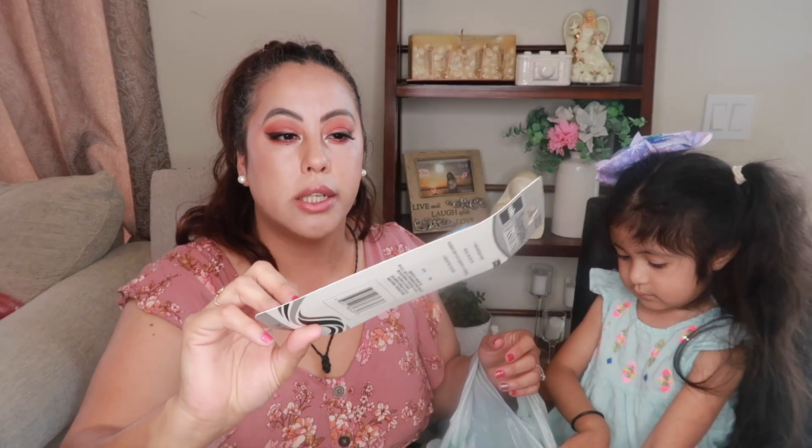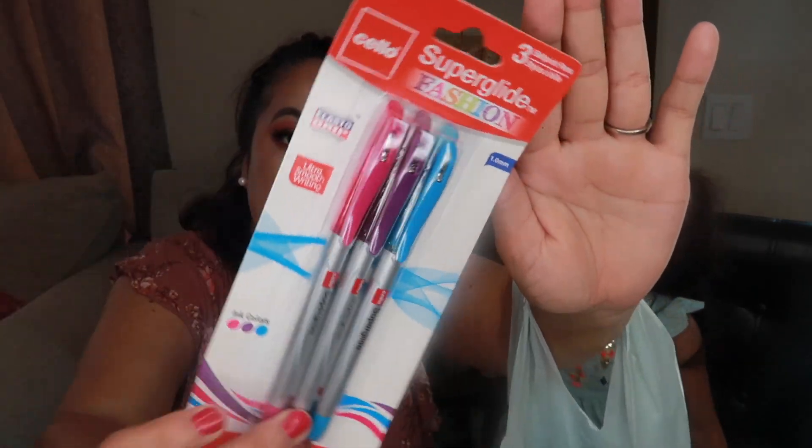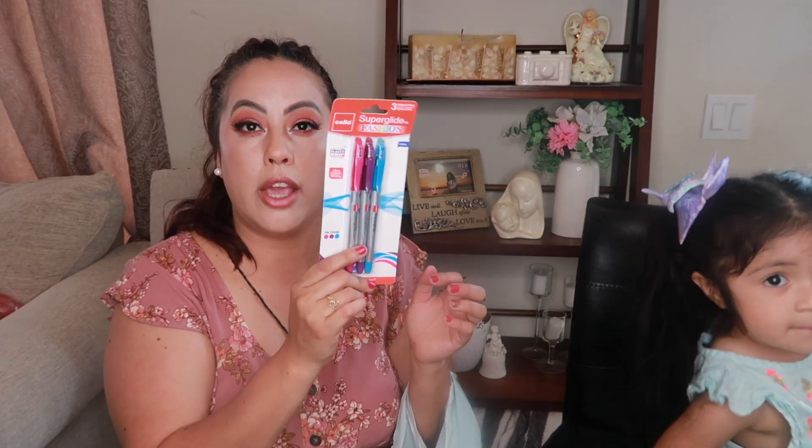I found these three ballpoint pens — I like them because they come in different colors: pink, blue, and purple. They're 1.0mm medium point. I use these for my journals, making notes, and stuff like that.